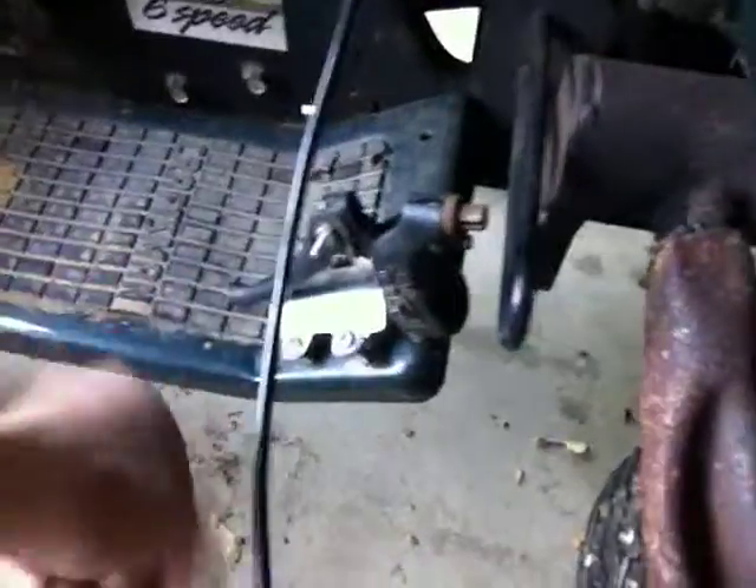I also gotta rewire the gas pedal because it broke again. It'll probably take a while until I get that perfect. The wire's not weak at all. Gotta tighten down the brush guard — nothing major.